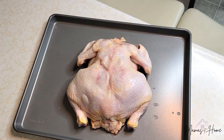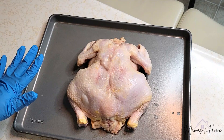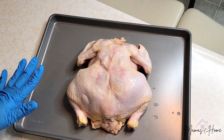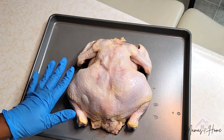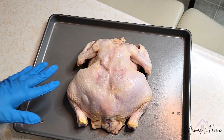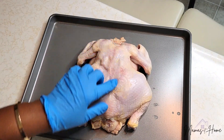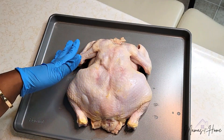Hello everyone, welcome back to Mamas at Home. My name is Tierra LeRae and today I am getting ready to show you guys how to spatchcock a chicken. What is spatchcocking a chicken? It's simply just cutting the backbone out of the chicken so that it can lay flat on the surface. If you've seen those chickens just kind of laid out without the bone, that's what that is. We're going to cut out the backbone so that it can get a much more even bake.